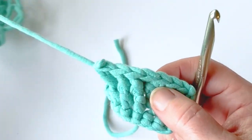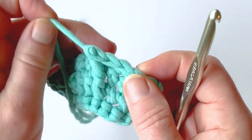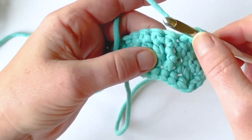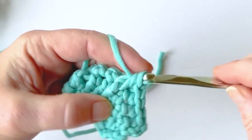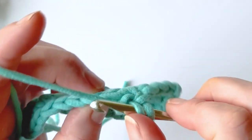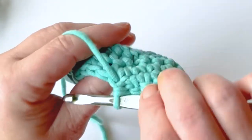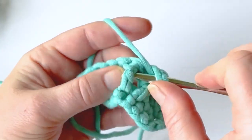I'll show you a trick on how to anchor those if you don't want the big puffy thing on the back. While you're going around, a lot of people anchor it by slip stitching in. So you yarn over, go around your post, yarn over, pull up a loop, yarn over, pull through two loops — and then some people go through this stitch here with your yarn on top, yarn over, and complete the last stitch. This anchors your post stitches without creating an extra stitch.